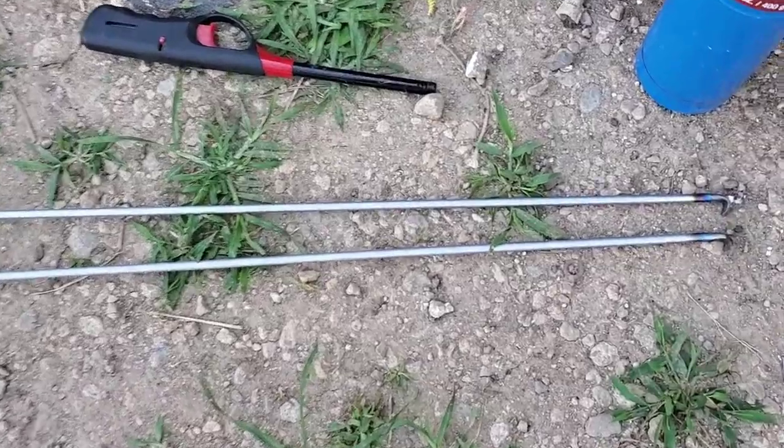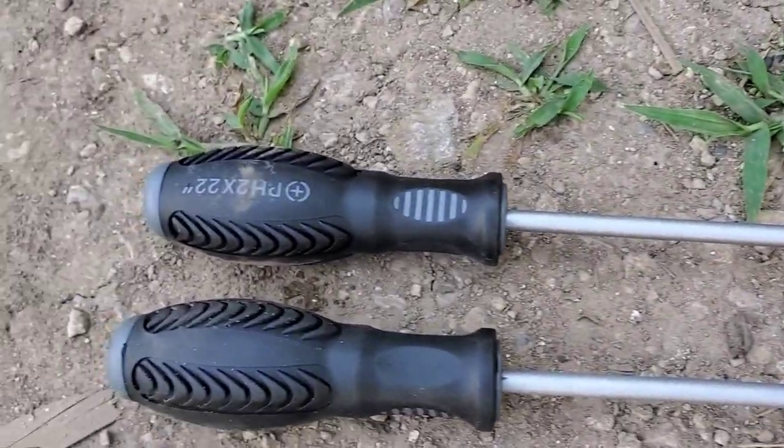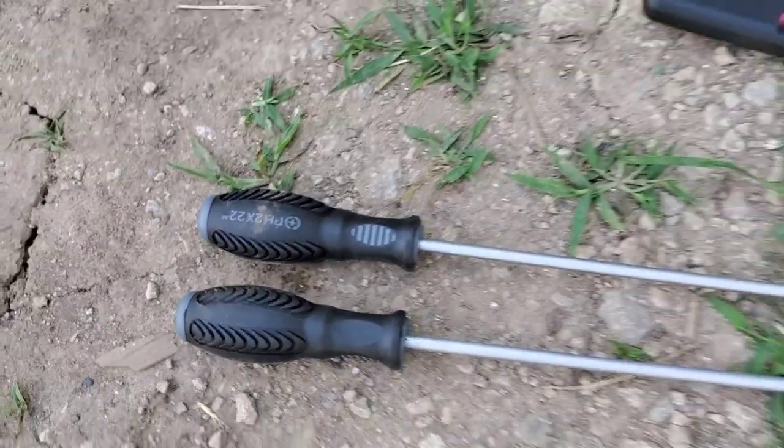So here is the finished project. Slight hook on the end, long handle shaft — 22 inches — and a nice, easy-to-grab handle.